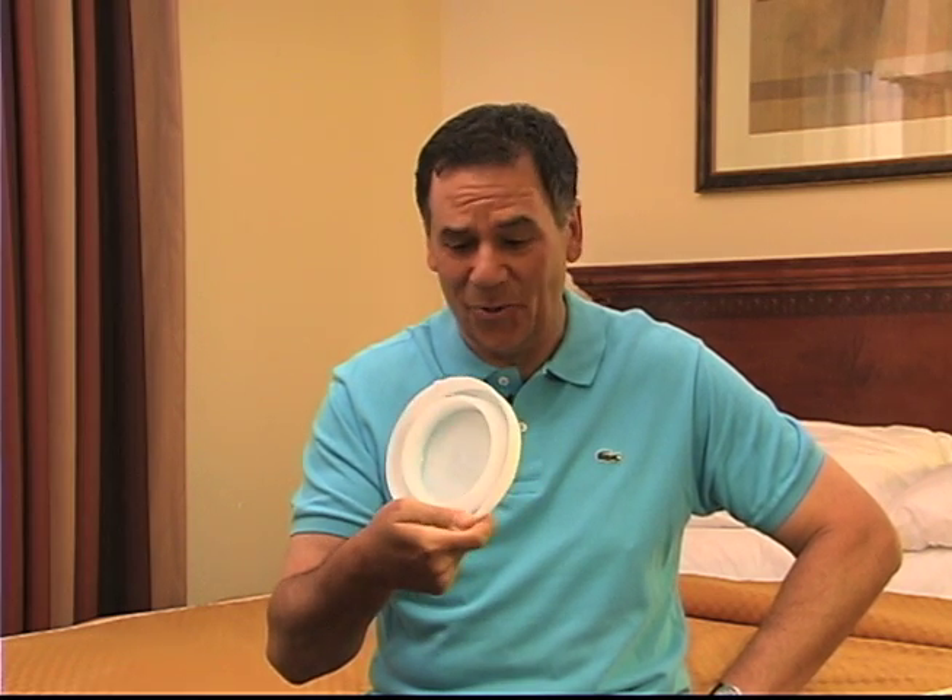Looking for an affordable, effective way to get rid of bed bugs? I've got the Climb Up Insect Interceptor. So simple, so inexpensive. I'm Rick Steinau with Ask the Exterminator.